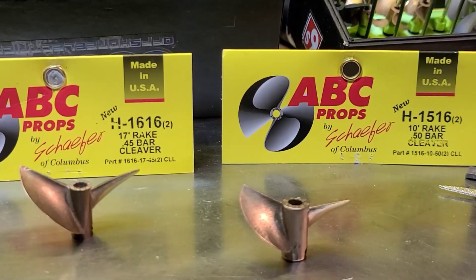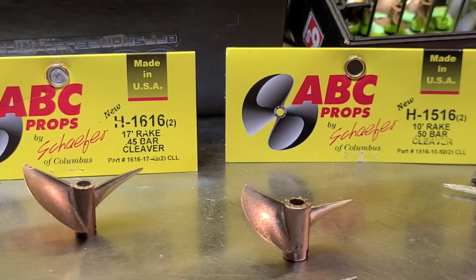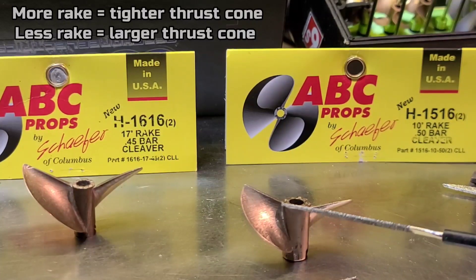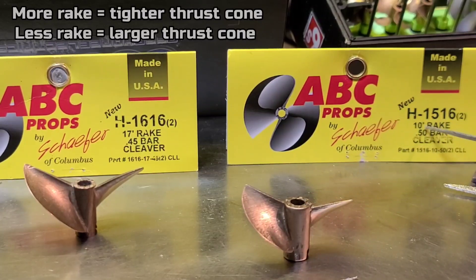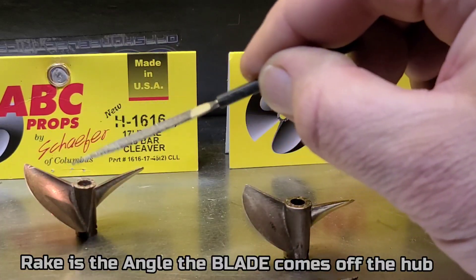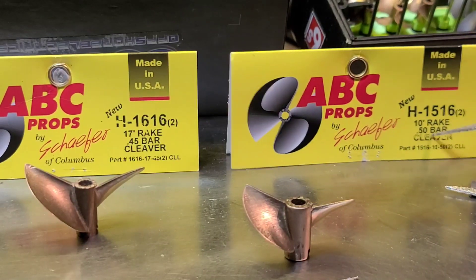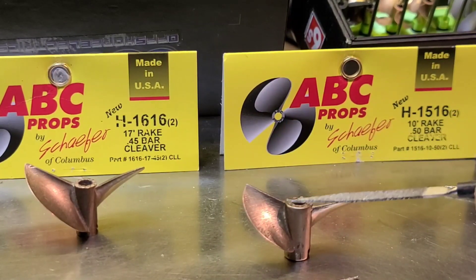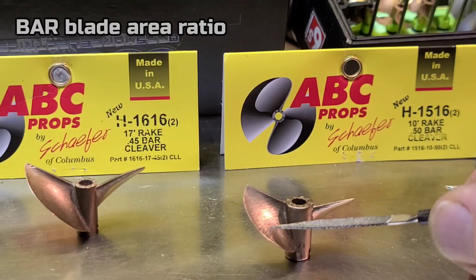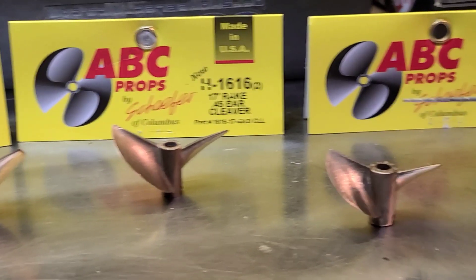So this is a 15-16. The '15' is the diameter of the propeller — basically 38 millimeters, 37 and some change. The '16' is the pitch — the angle the blade comes off the hub. The rake is the angle the propeller comes off the hub; you can see this one has more of an angle — that's the rake. This has a 17 rake, this has a 10 rake. And the 0.50 bar — I'm fairly certain that's the blade area. I'd like someone to correct me if I'm wrong.